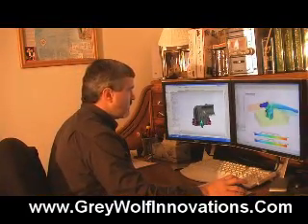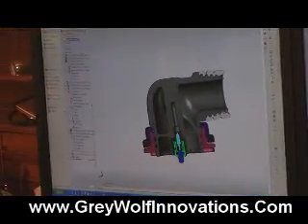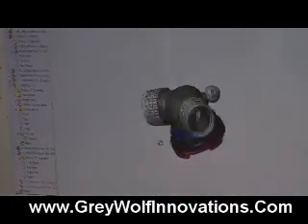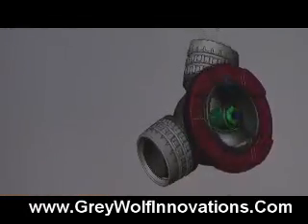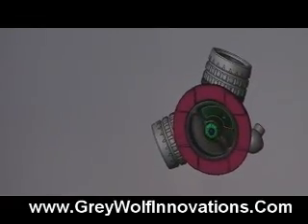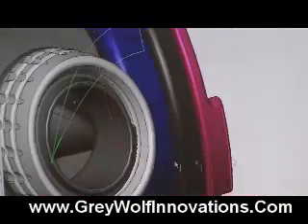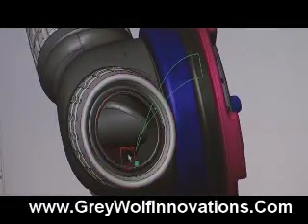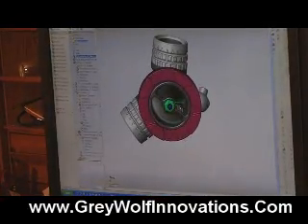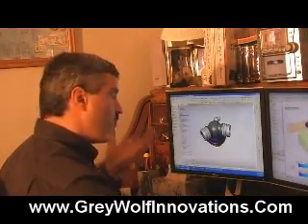Some of the details here aren't that important — these little grooves right here are for O-rings. But I wanted you to get a basic understanding of what this thing looks like. We'll take away the section so we can see the whole part. We have a gas passage that's coming in right here and it's spiraling around, so on both sides we've got the gas that comes through. It's not a straight passageway through, but we designed this part so that it would flow properly.